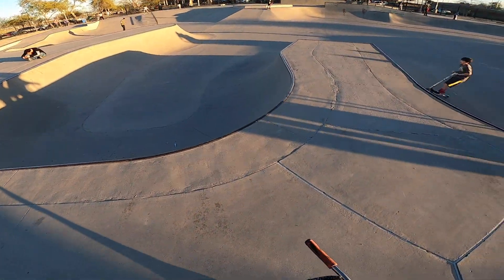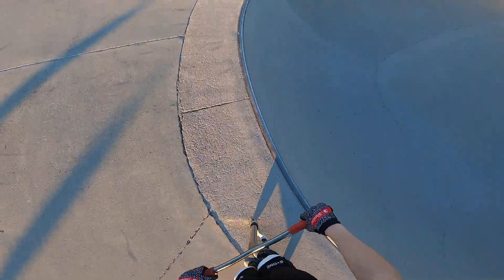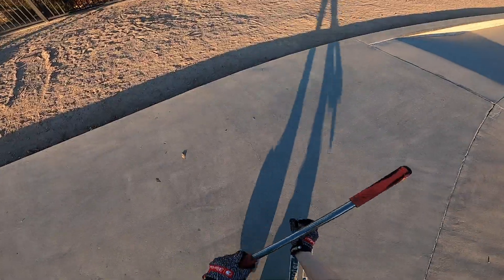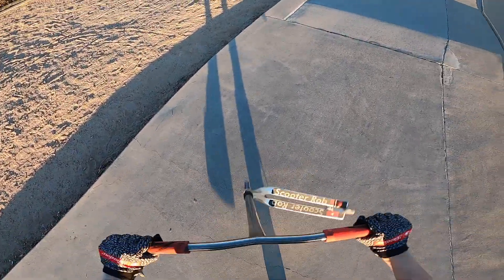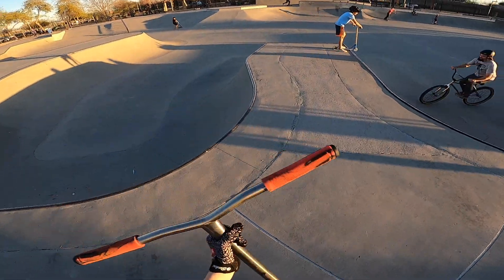Just get a triple out of here to test it. The triple felt nice — feels really nice to whip this. I like the width of the bars, it kind of gives you more leverage to whip. So guys I'm really liking this brand new custom pro scooter. Let's just get a bri whip.